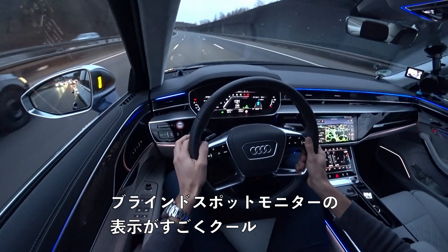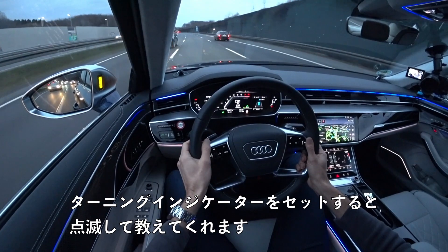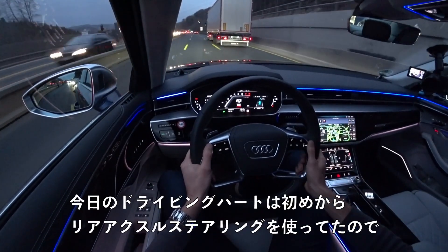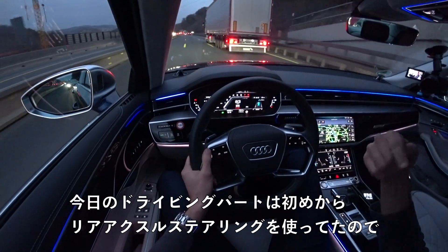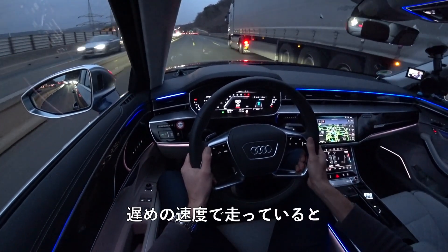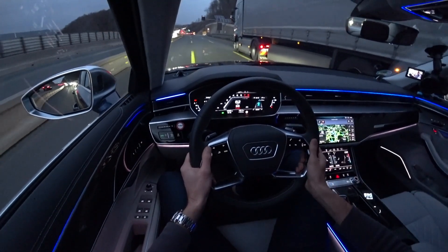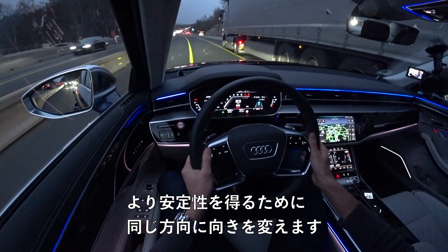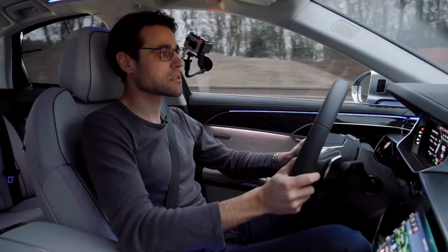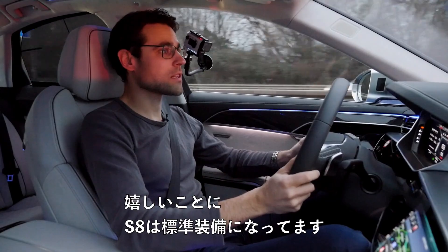The blind spot monitor appearing in the mirrors is really cool and helpful, and it also flashes when you set the turn indicator. With the rear axle steering, it feels more compact than it is — at lower speeds the rear wheels turn in the opposite direction to the front, faking a shorter wheelbase. At higher speeds they turn in the same direction for more stability. Rear axle steering for long wheelbase vehicles is one of the coolest technology highlights you can have, and gladly it's standard on the S8.